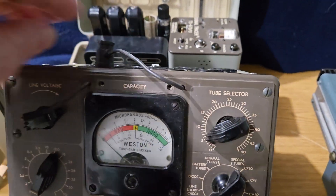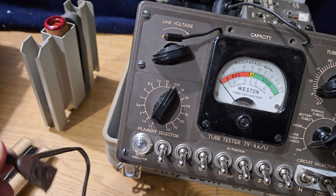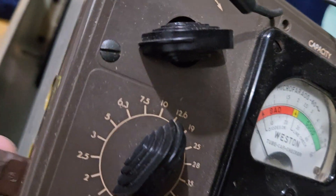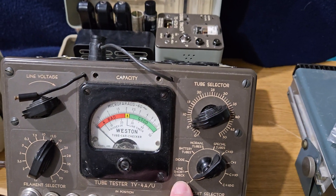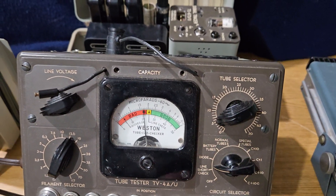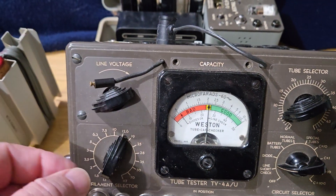The only test I can do is the line test — it does light up. I unwound the power cord and it plugs in on the side over here, so we'll go ahead and plug that in. To do the line check, you just simply put it in the line position — pop it in there. As you can see, it comes right up. And then here's your line adjust, this knob right here.